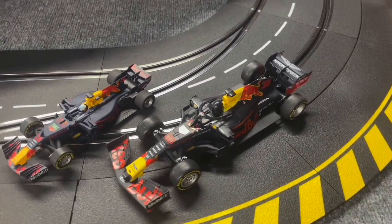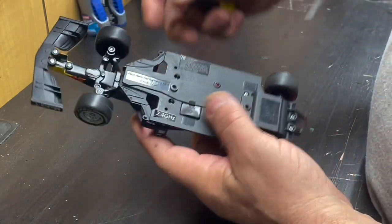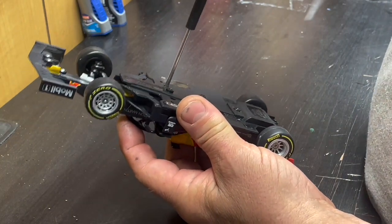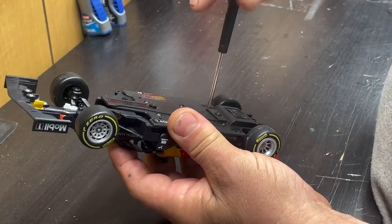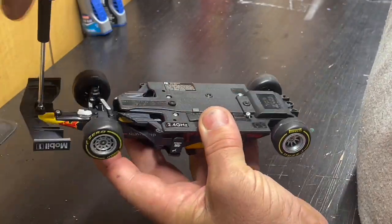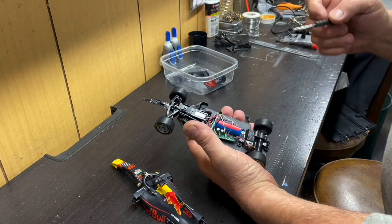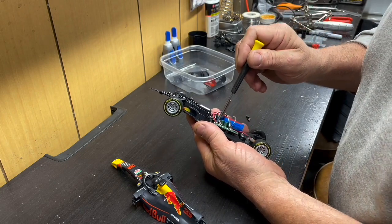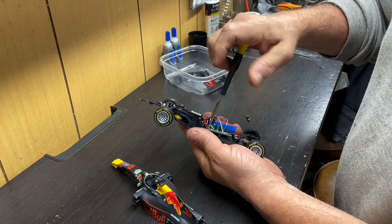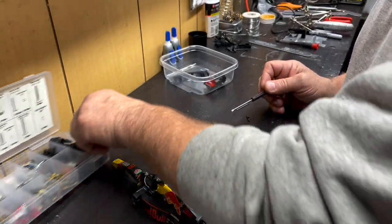First thing you've got to do is rip all the guts out, so we're just going to take the bottom off and pull all the radio control stuff out — we're not going to need that going forward. There are some components that can be salvaged, some wiring and things like that. I do save all the screws; I don't want to waste any because you never know when you're going to need them.